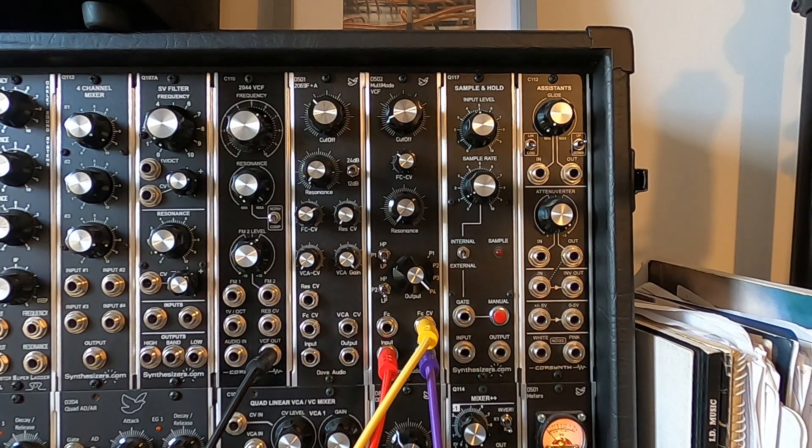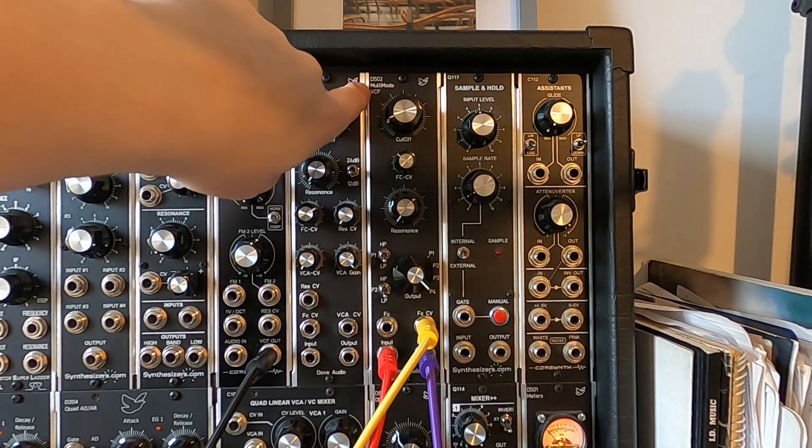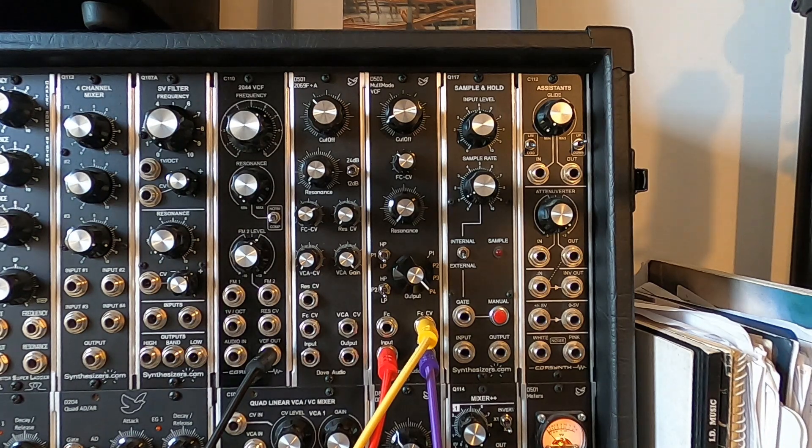I'm here today to talk to you about the new module from Dove Audio. This is the D502 multimode VCF. It's based on the SSI2140, which is quite a unique filter, and that in turn is based on the SSM2040. Let's run through some of the unique features of this filter.